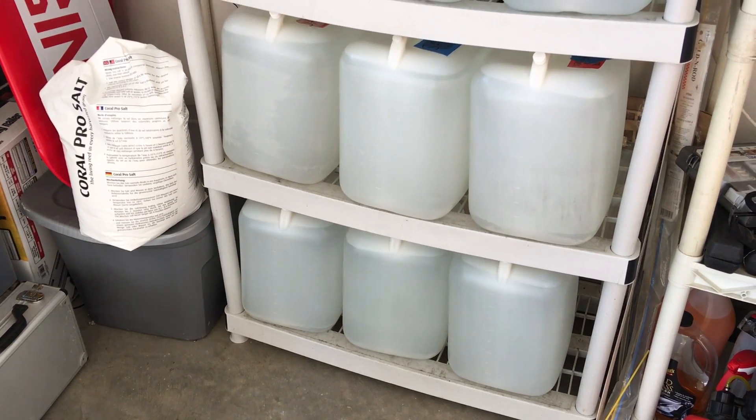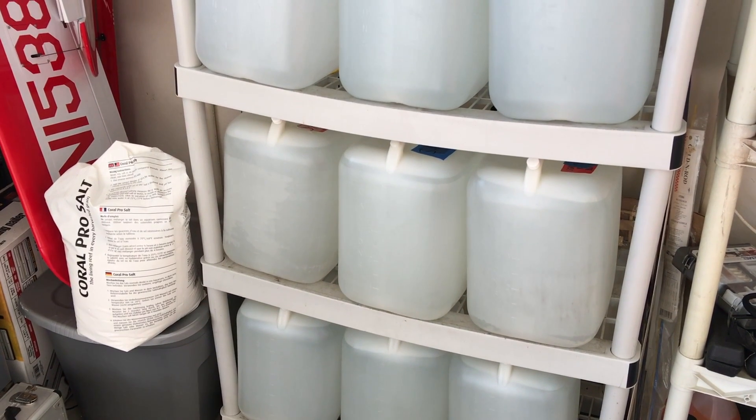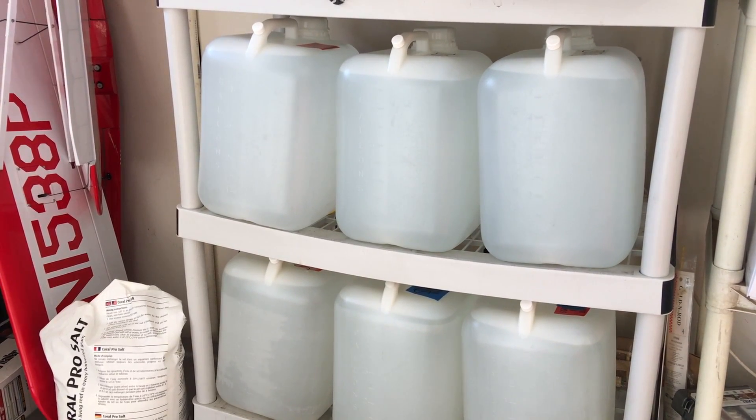Hello everyone and welcome back to Eat Sleep Reef. Today we have a very exciting video where I'll be showing you guys how I mix salt water. Hopefully you can watch this video and learn something from it and see that mixing your own salt isn't that hard. Let's get right to it.